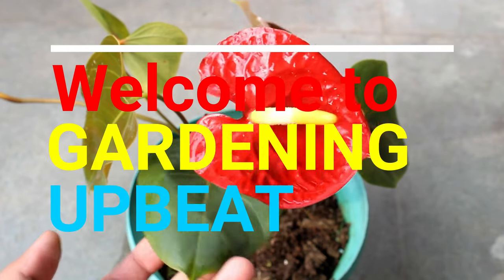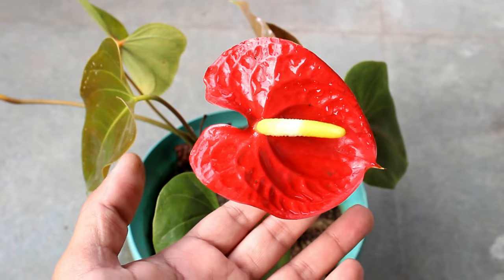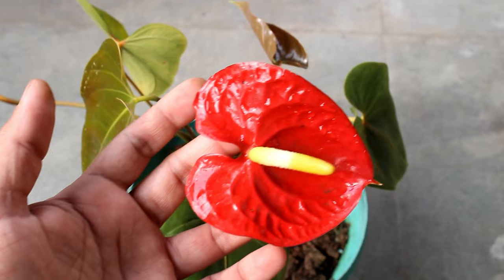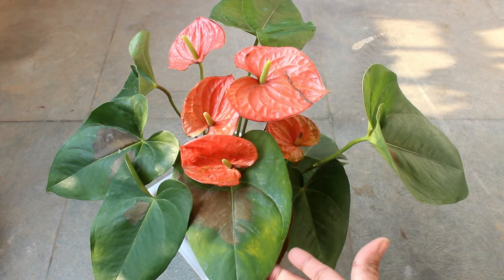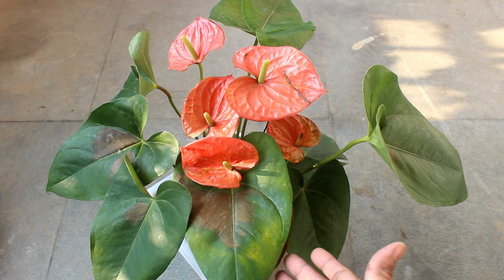Hey guys, welcome to Gardening Abit. I hope you are doing very well. Today I am going to show you the most easiest way to propagate the anthurium plant. We can propagate any anthurium plant simply by dividing or cuttings, just like peace lily. Here you can see I got one plant from the nursery.